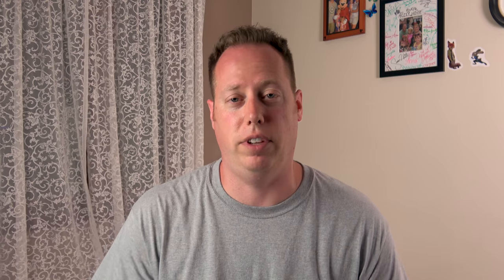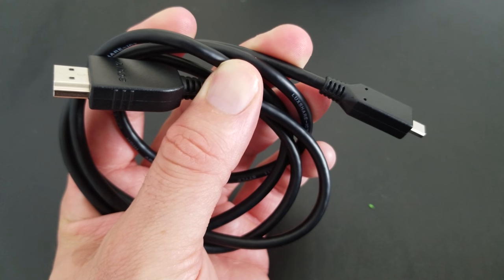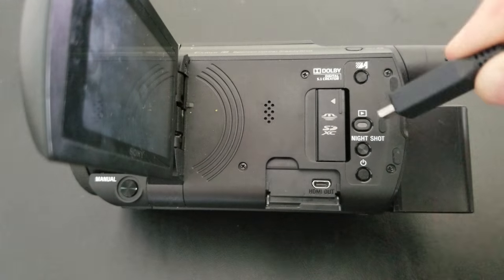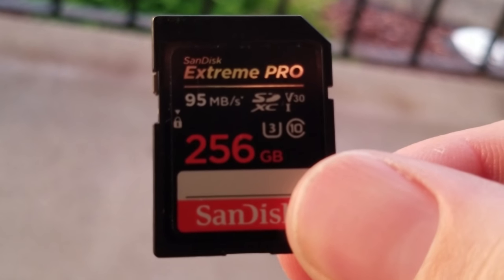The Sony AX53 also comes with an HDMI out port and the appropriate HDMI cord so you can hook it right into your TV. Simply plug the cable into the HDMI out port, run the other end to your TV, and now you can watch all your videos straight from your camcorder. This camera runs on an SD card. I recommend picking up either a 64, 128, or a 256 gig SDXC card like I have right here. I'll link the appropriate cards down in the description as well, so make sure you check out those links and compare prices.